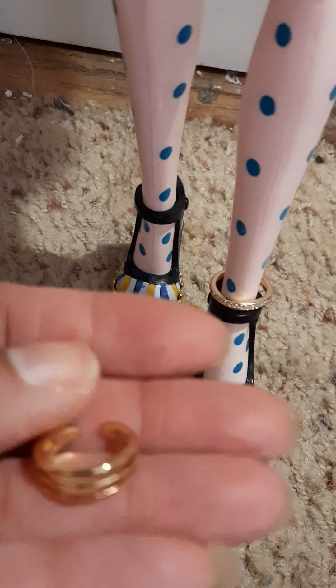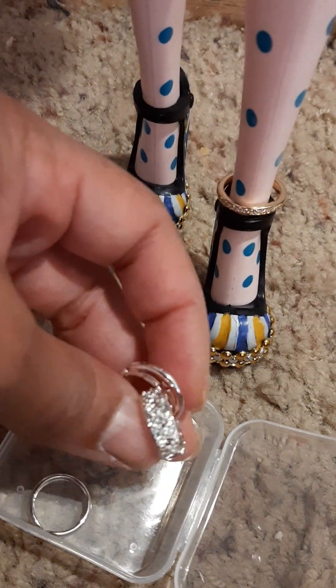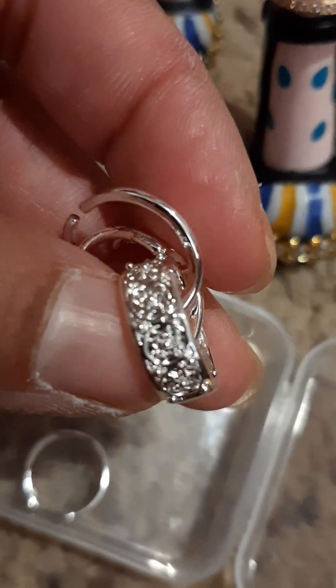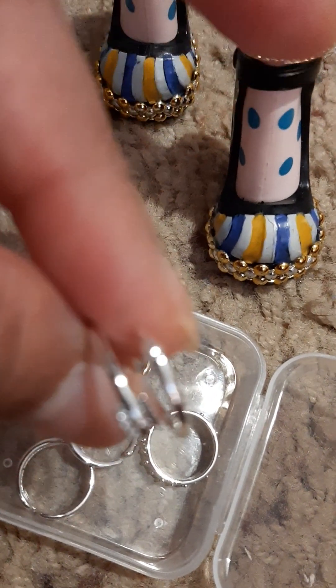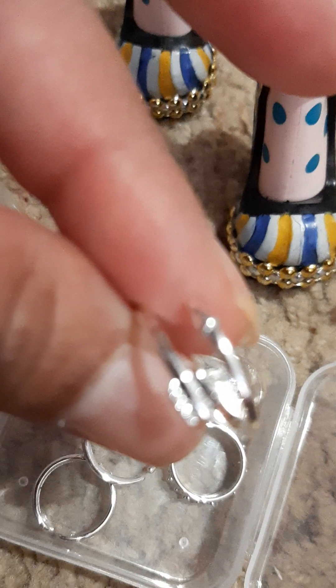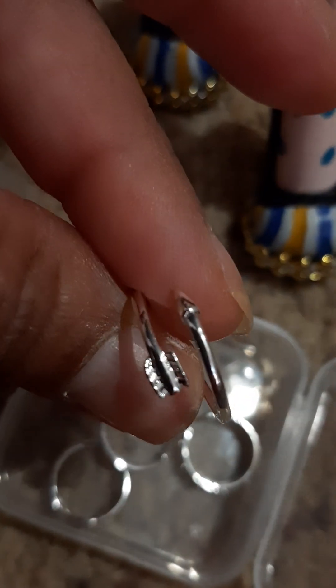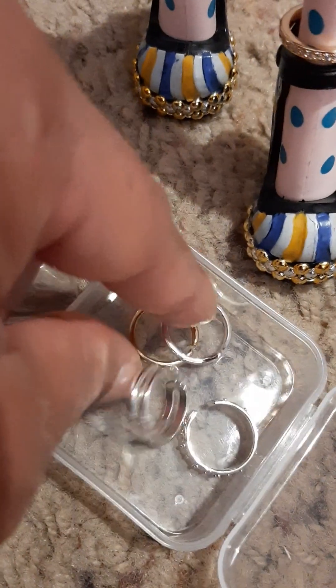They do open and close. Some of them are a little thinner than the others, so they're a little easier to adjust. I wouldn't do it too often because you don't want it to break. I usually pick the ones that have both gold and silver so I can have a variety, all in one pack.